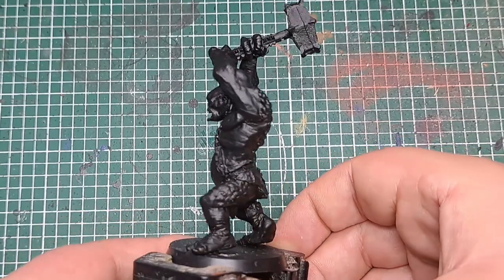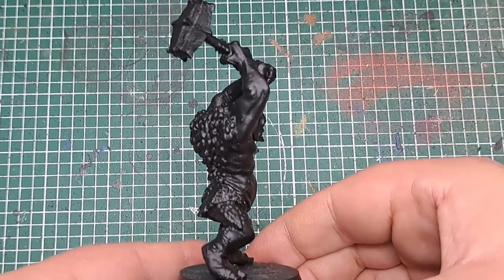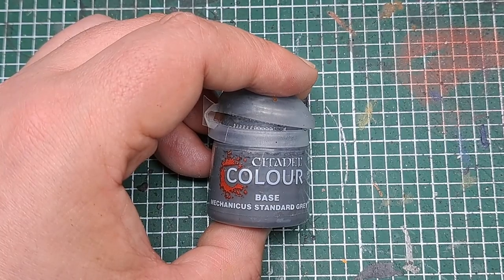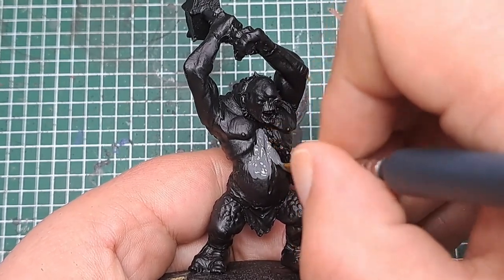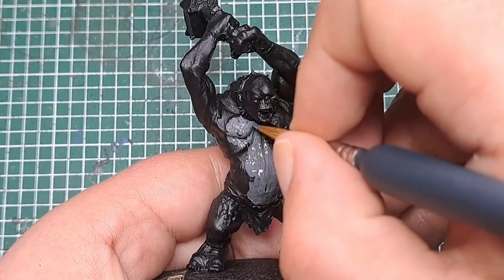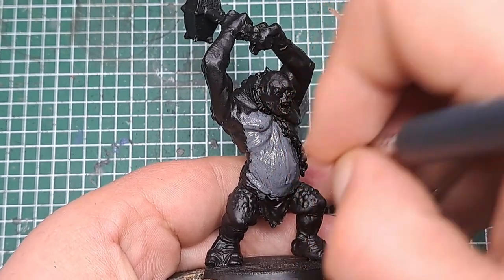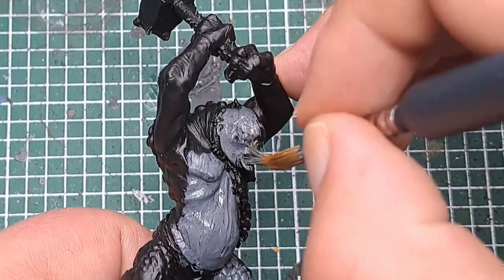To start with I've primed the model black to give us a nice solid base coat to work off for all the rest of our colours. The first thing I'm going to do is paint all of the skin, so I'm coming in with some Mechanica Standard Grey. I'm going to apply a couple of coats over all of his skin areas.